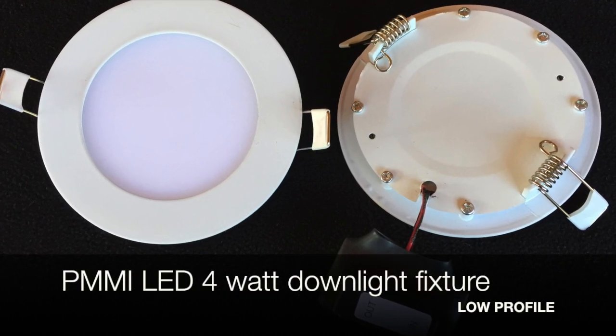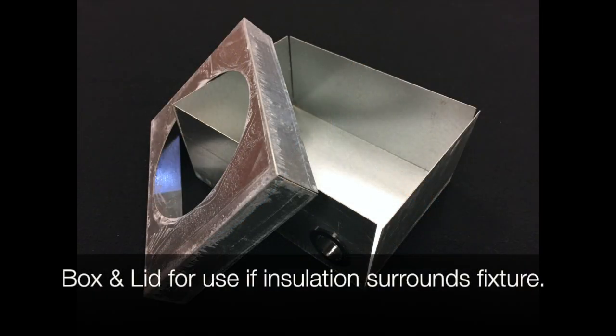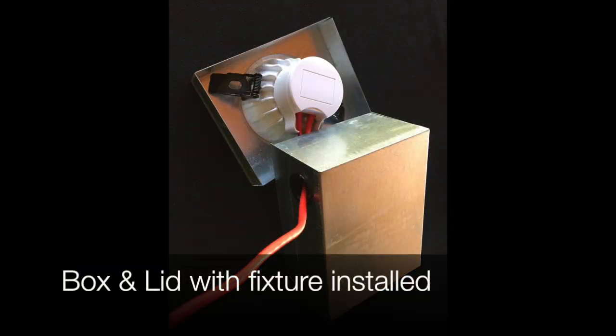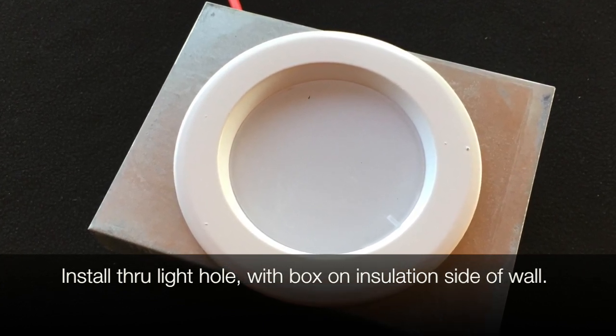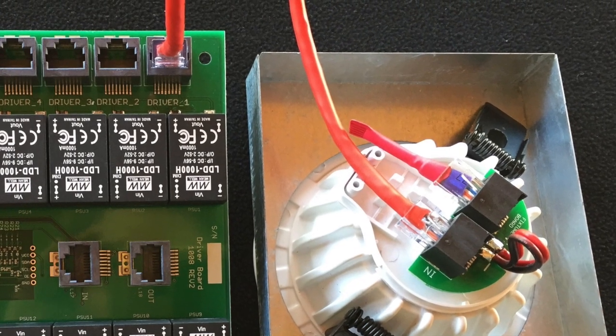All lights used on the system are driverless — the fixture contains only LED arrays and no electronics. Standard LED bulbs and lights contain electronics to allow connection to 120 volts AC, which places the electronics in a high heat environment right next to the LED array. This is a cause for most bulb and fixture failures. PMMI Lighting has placed all LED control circuits on the controller, where they are not subject to high heat.